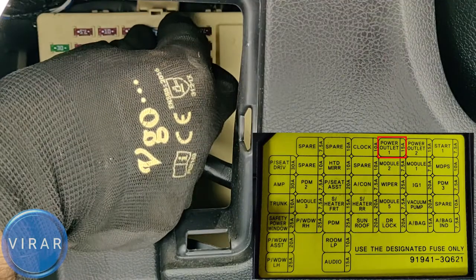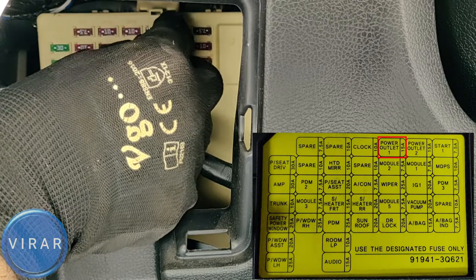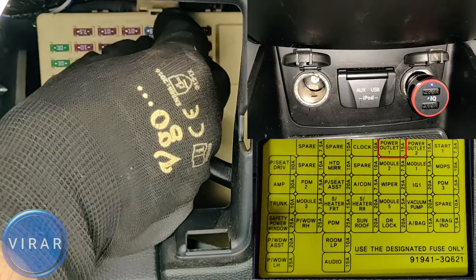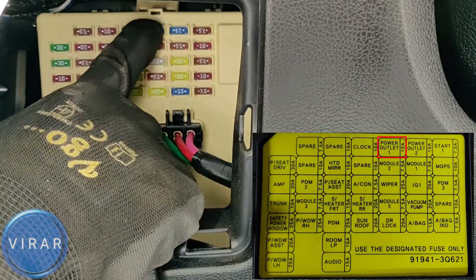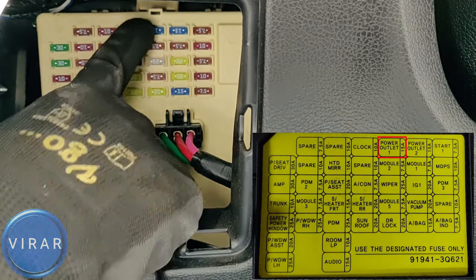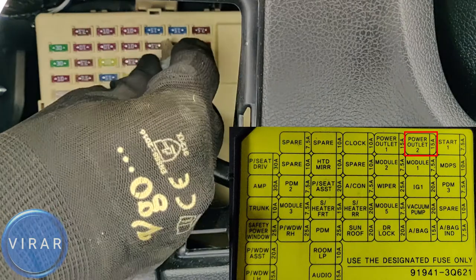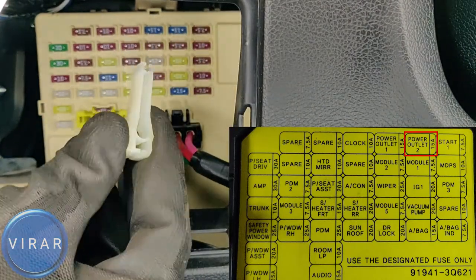Now let's go back inside the vehicle and put that 15-amp fuse where the original fuse went. The moment I put the fuse in, the power comes back on in the charger. Make sure you put the fuse in all the way and seat it tightly. Now we can repeat the exact same process for power outlet 2, which is the driver's side outlet.